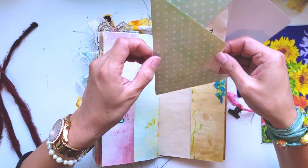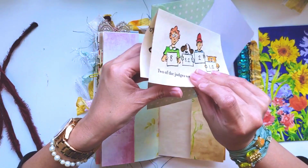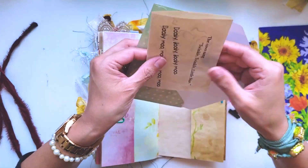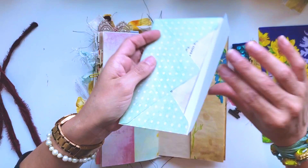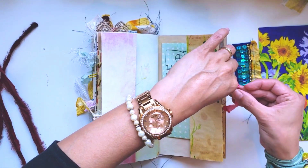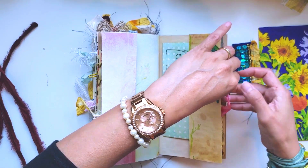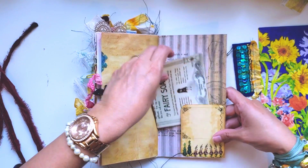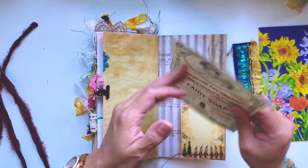Inside I put a page from a children's book that's been tea-stained - I thought that was so cute. That's such a cute stamp - when I found it I just had to have it. Here's the back - this is another printout that I distressed just a little bit.